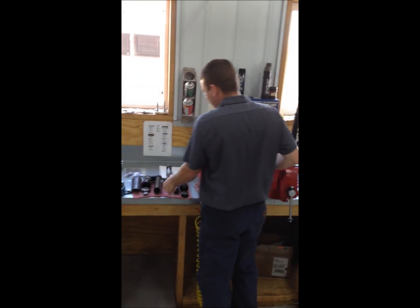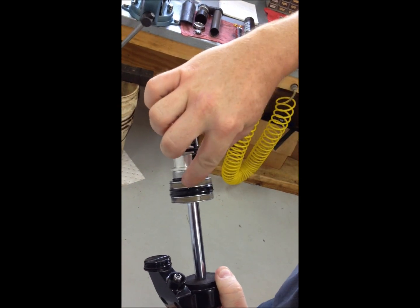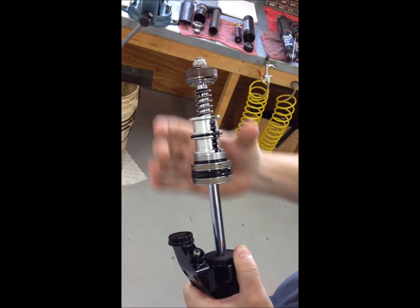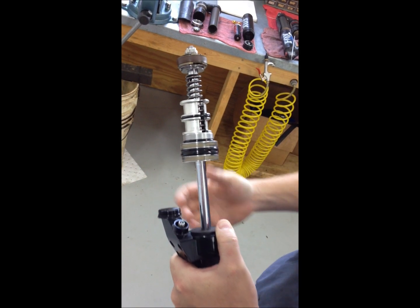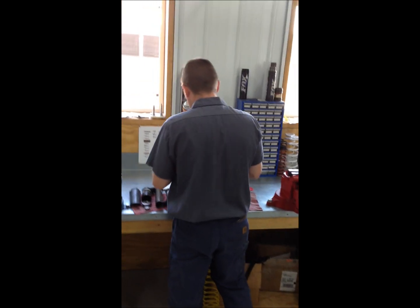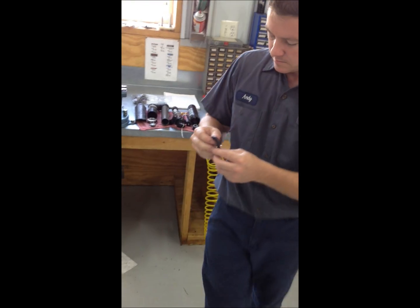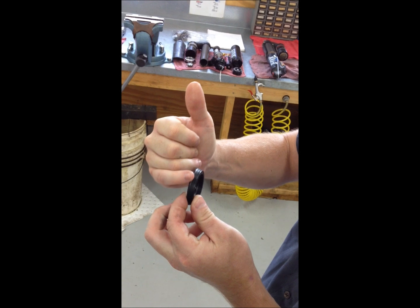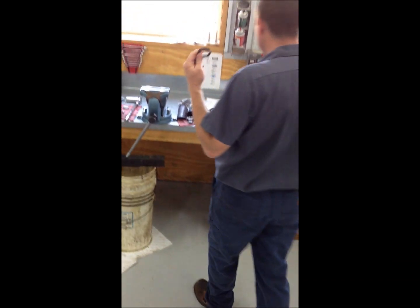The biggest difference they changed is the seal, which seals the main air chamber when you put your main pressure in. On the generation one shock there are two lips on this seal, which causes extra stiction. Stiction is the amount of force it takes to get the shock to start moving. The generation two seal has only one lip, and we did some dynoing — there's about 25 pounds difference in how much force it takes to start moving.